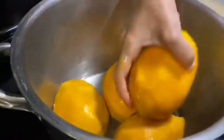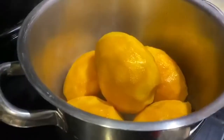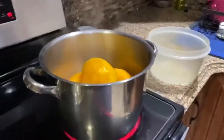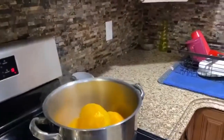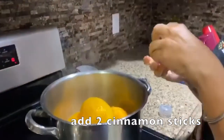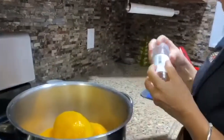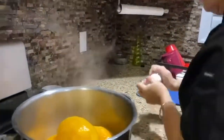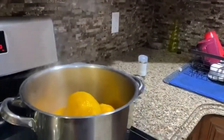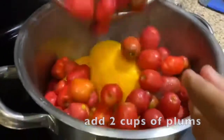Then we're going to go ahead and put in the plums, siruelas, or jocotes - so many different names they carry. We're going to get some cinnamon sticks - this is another delicious thing. We'll put one cinnamon stick on that side and one over here. And then we're going to put in our plums, jocotes, or siruelas. Thank you, Miss Danny - that was such a generous thing.